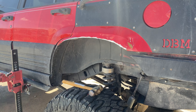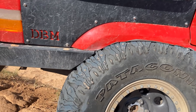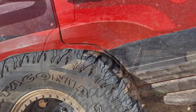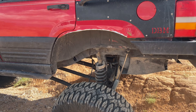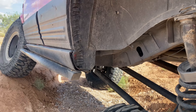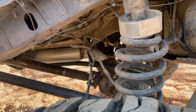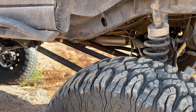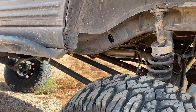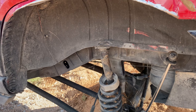It's kind of rounded now. It doesn't follow the body line anymore, but it clears. This side is a little rough but good so far. I'm going to go test it out here in a little bit just to make sure it doesn't even come close to hitting anymore.